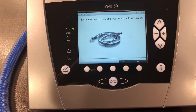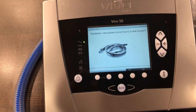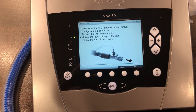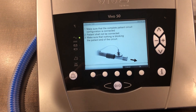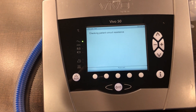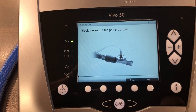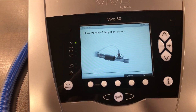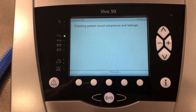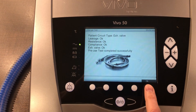The unit has recognized that we have an exhalation valve. What we've got here is a single limb circuit with exhalation valve — is that correct? Yes. So now we're just going to follow the prompts. Make sure that the complete patient circuit configuration is connected, patient shall not be connected, and make sure that nothing is blocking the end of the circuit. Press OK. And as you'll see, we passed our test. Again, press OK.